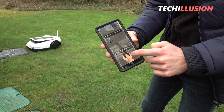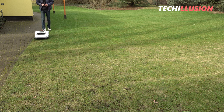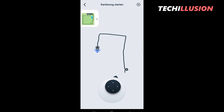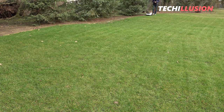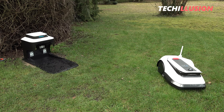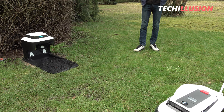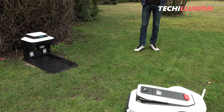Once the navigation transmitters are operational, we can bring the lawnmower to the area. Before the Goat G1 can start mowing, it needs to learn the area and know where the boundaries and obstacles are. We simply follow the app's instructions and move the lawnmower along the edges of the lawn as precisely as possible, as if it were a remote-controlled car with a smartphone. The entire process takes between 30 and a maximum of 60 minutes, depending on the complexity of the property.